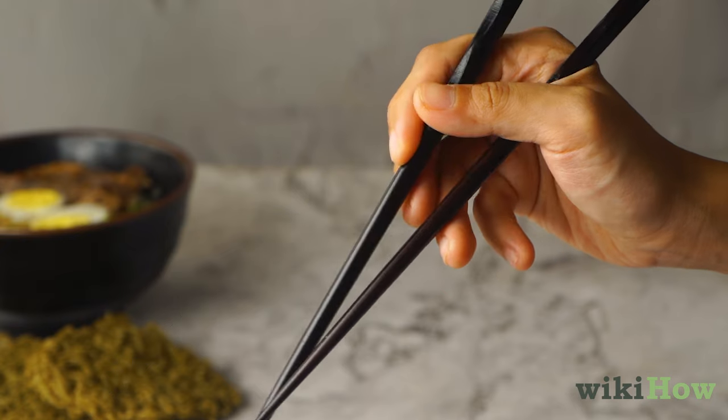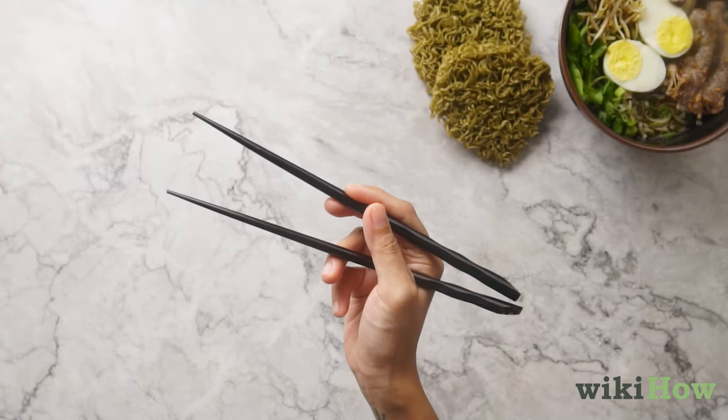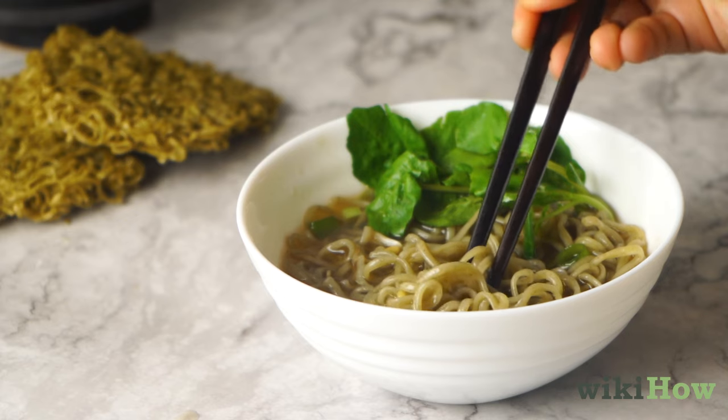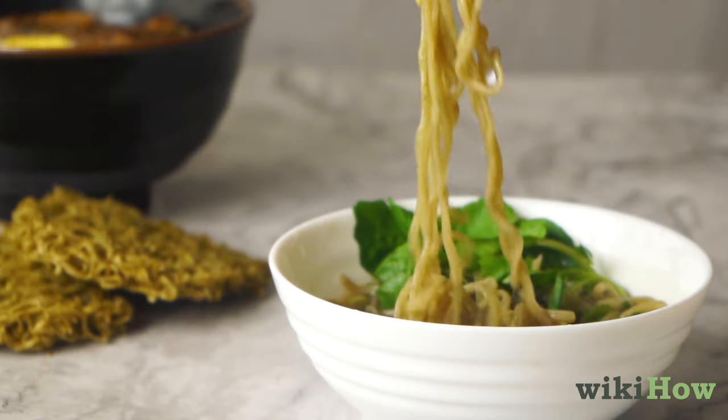Move the second chopstick up and down with your middle and index fingers, and keep the first chopstick stationary. Bring the ends of the chopsticks together to pick up some noodles in your bowl. Pull the noodles you've grabbed up away from the bowl so they separate from the rest.